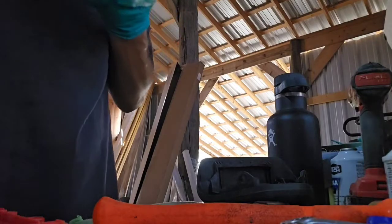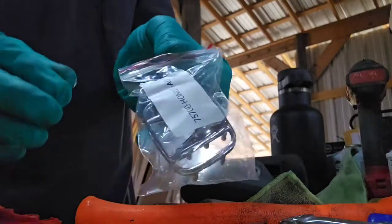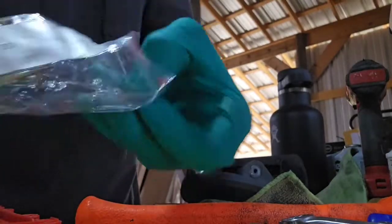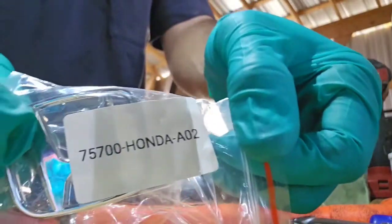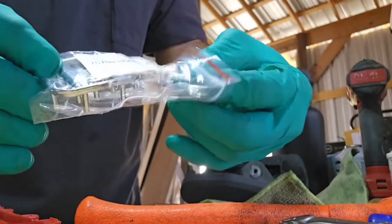Airbag is fine — no damage. I sell these on eBay. There's your part number if you're curious — it's backwards but I'll list it on there.